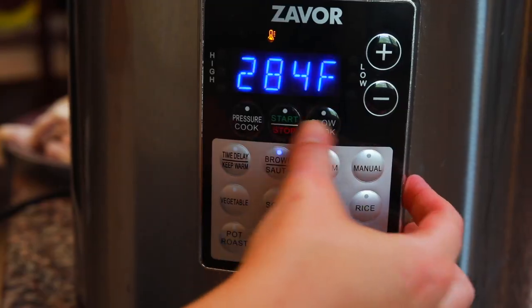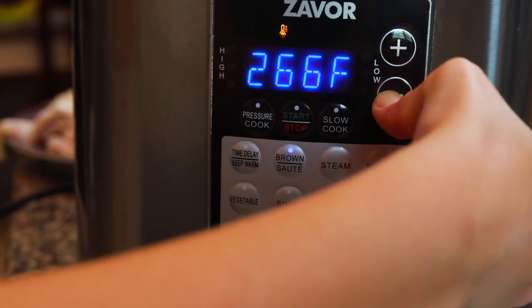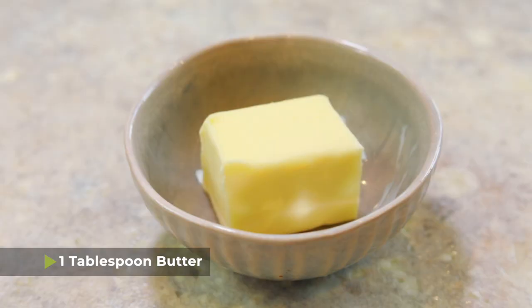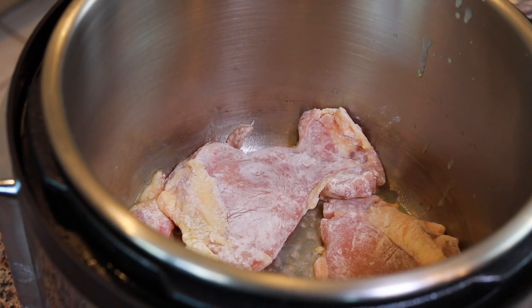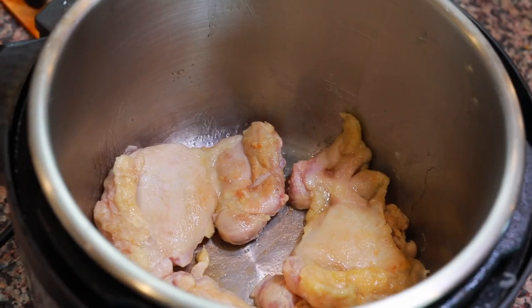Next we're going to brown the chicken in the Instant Pot on the sauté setting. I've set my Instant Pot to the sauté function and I'm adding one tablespoon of butter. Once the butter has melted completely, it's time to brown the chicken thighs. In a single layer I'm adding the chicken thighs into the pot — I do about three at a time. The chicken is not going to be cooked all the way through at this step; we're just browning the outsides. Allow it to brown on one side, then flip it over.